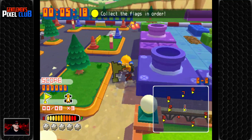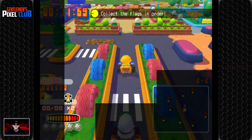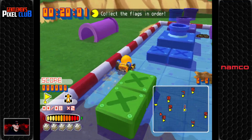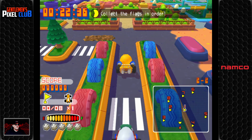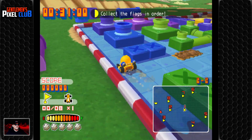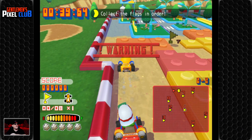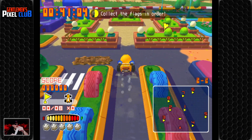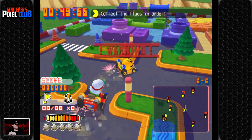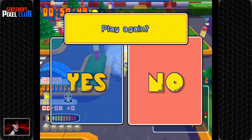Oh no, dear lord — what? No, this is awful. How is that even impossible to play? I can't control it — what am I doing wrong? Oh dear god. Is it steering? It was steering — I was trying to use the buttons to do it. Oh no, this is horrible. Play again? No, never. We don't want to play again.